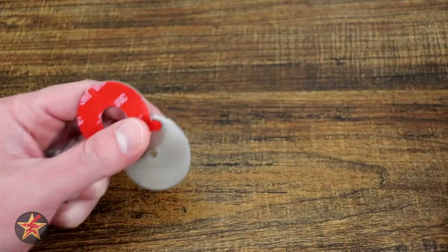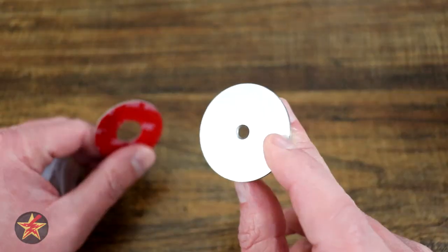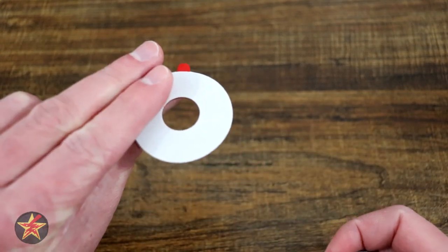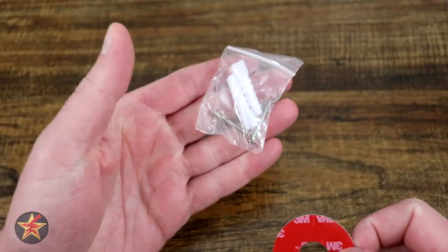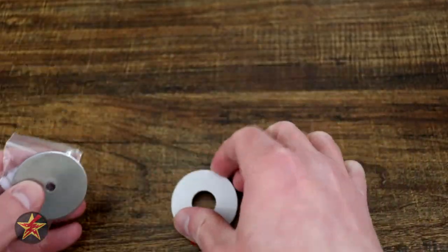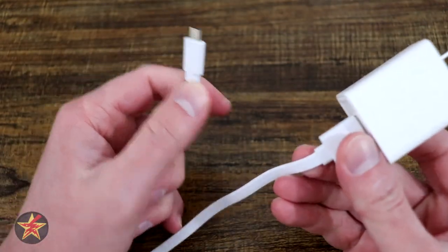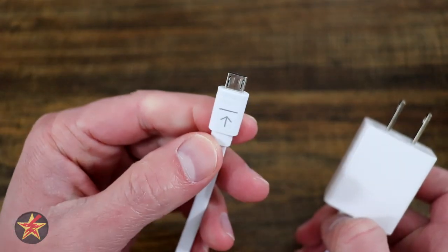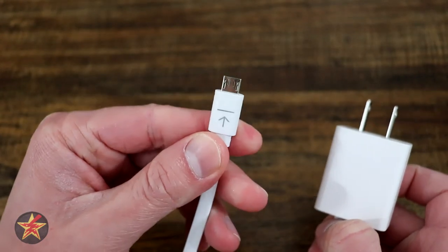First off, we have the mounting hardware — a metallic base, because the base of the Wyze Cam is magnetic. We also have some 3M tape if we wanted to stick it somewhere, as well as mounting screws and anchors. We also get a just shy of 6-foot flat cable and wall wart, as well as what I'm going to call a proprietary micro USB cable, which we'll discuss momentarily.